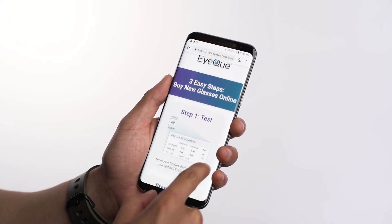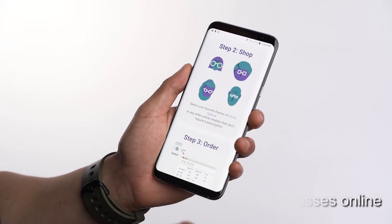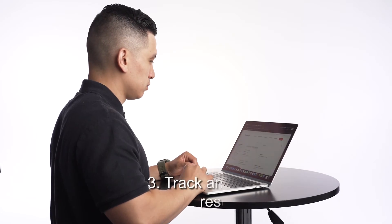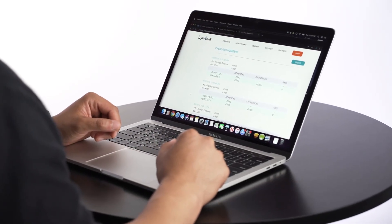You can order your glasses online from select online eyeglass retailers. The app will notify you if your results are consistent enough to order glasses online, or if your results need to be reviewed by our support team. You can also track your results over time with your personal vision report, and save all of your vision data in the IQ cloud to monitor your vision changes in just a few clicks.